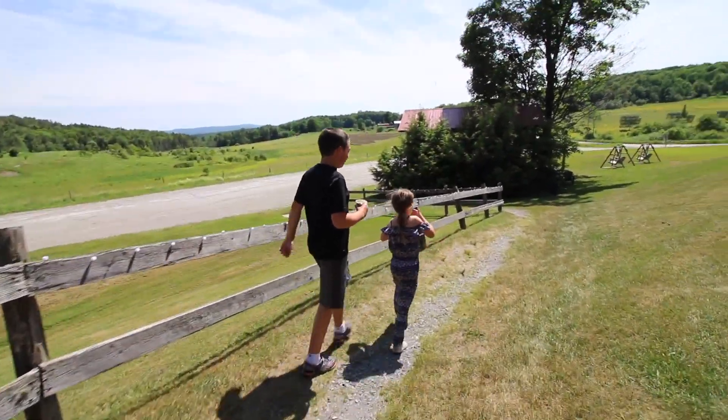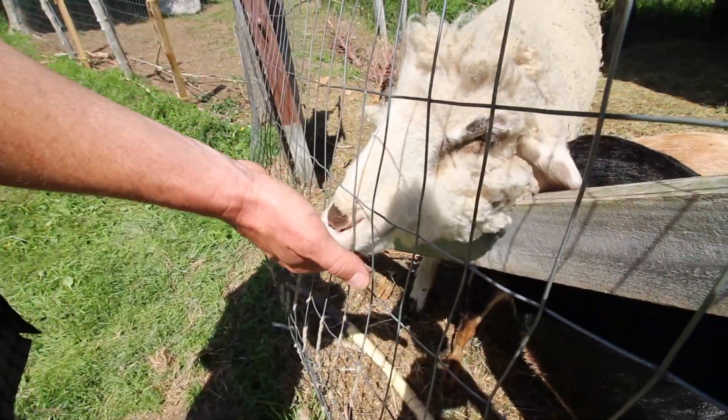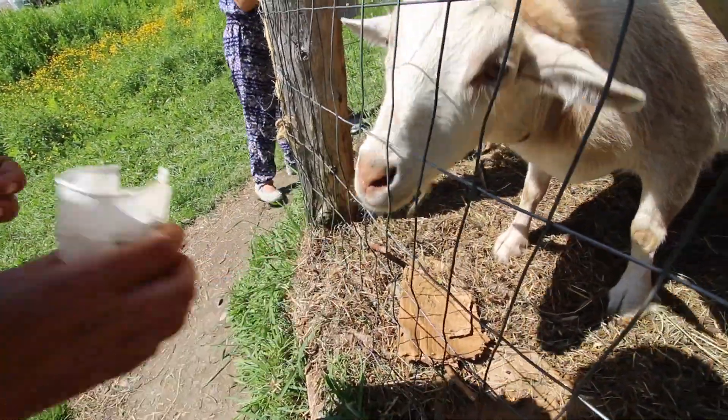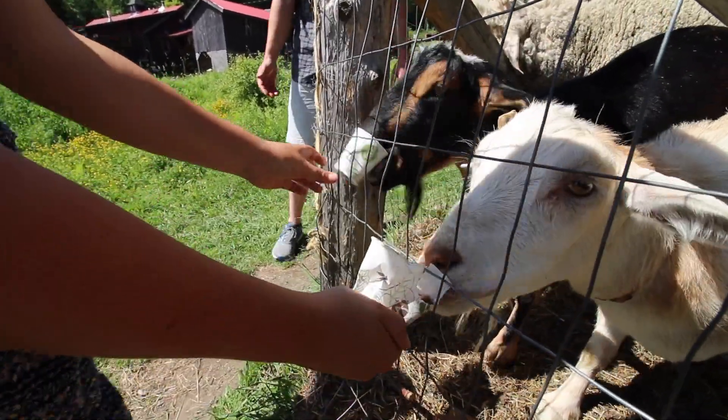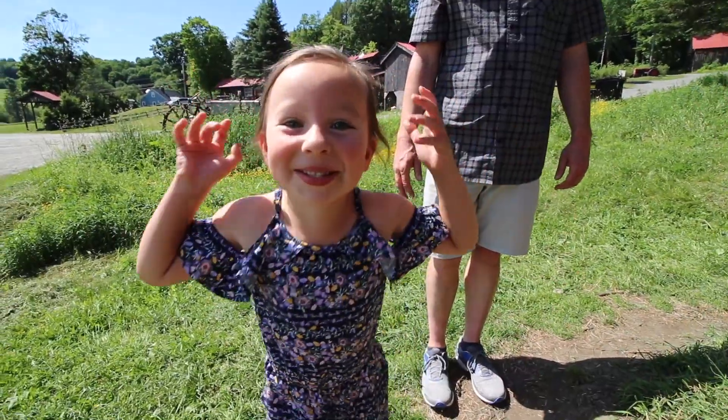We're going to feed the goats. He's eating the cup! Oh no way — whoa, he took the cup! Put it back for me. It's falling out. Yikes! The goat stole my cup!